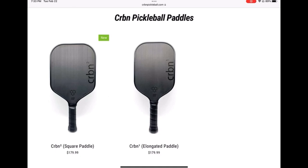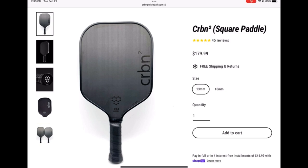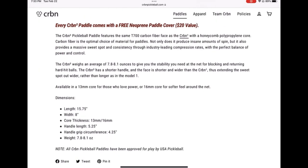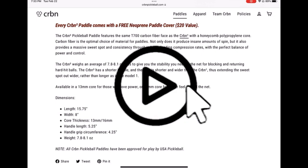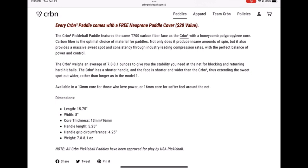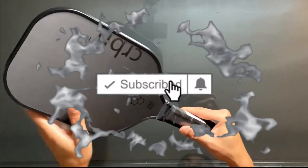The biggest challenge for me when choosing a Carbon paddle was which model to pick — the Carbon One or the Carbon Two — and what millimeter thickness, the 13 or the 16. I think what it boils down to is what works best for you: what kind of paddle are you playing with now, what kind of shape, what kind of thickness. That may help you answer the questions you need to know when switching to Carbon.